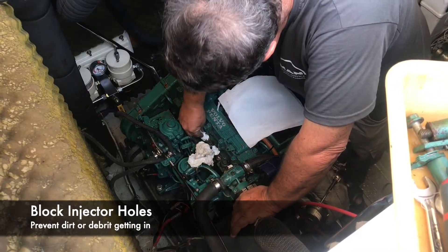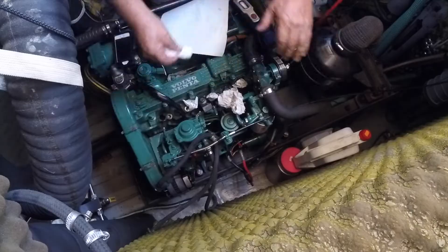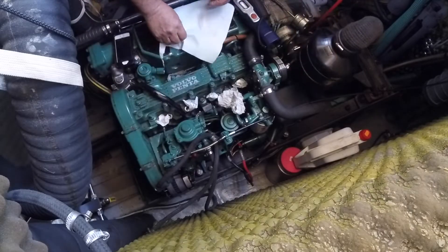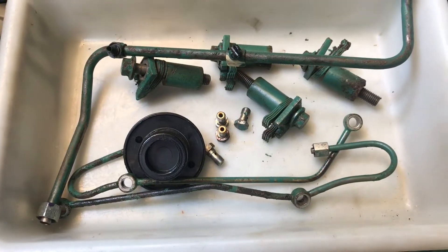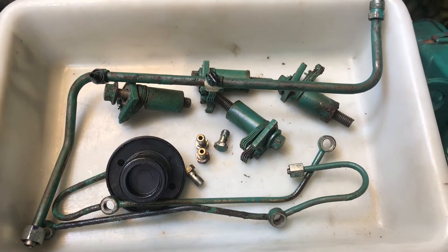He blocked off the holes and the injectors were taken to the Bosch testing center. Unfortunately we forgot to switch the fuel off before we started so there's quite a lot of diesel in the bottom, but he reckons it'll be a turnaround in a day. Then I got a series of confusing calls — the first saying all the injectors needed replacing, and the second saying it was just one injector which was a bit leaky.